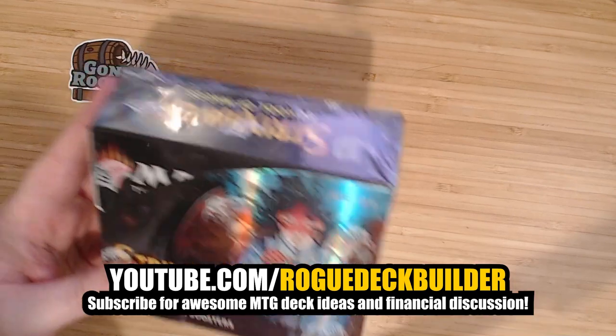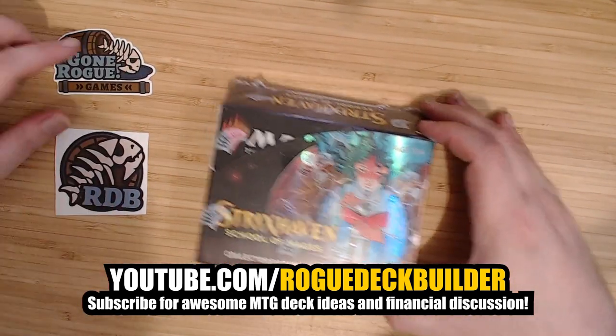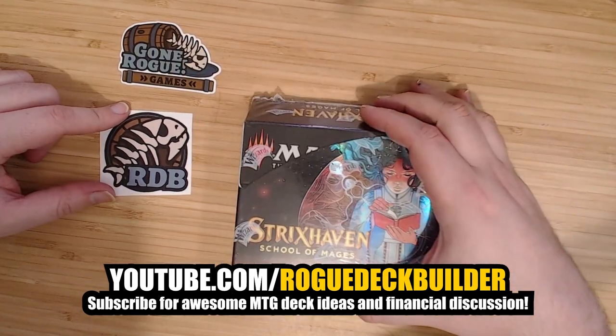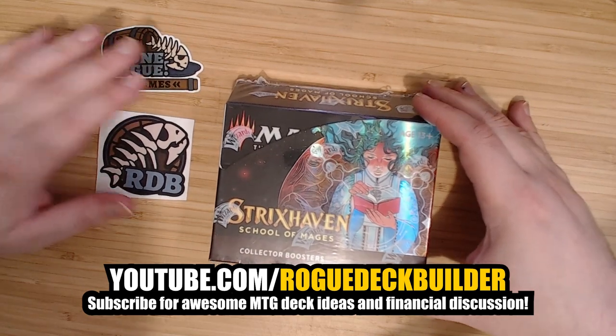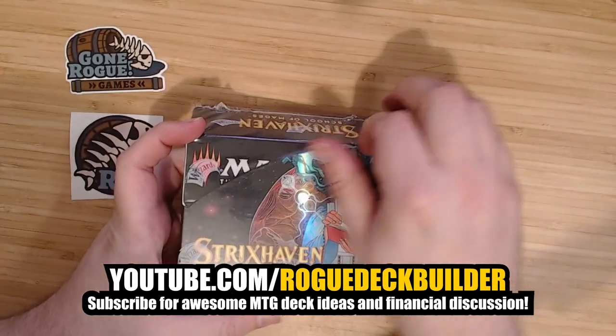He sent me this and did not say I had to do anything with it, but I was like, dude, I'm going to make a video obviously and promote your channel. So check out RugDeckBuilder on YouTube — great financial discussion of the game, and also cool deck ideas.